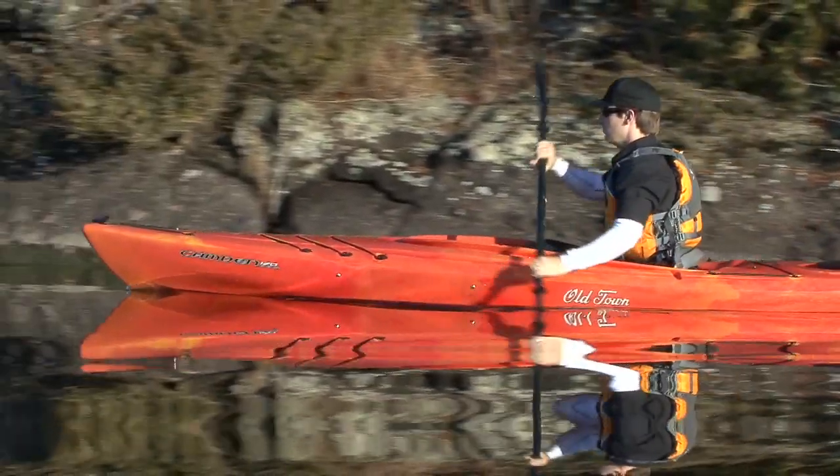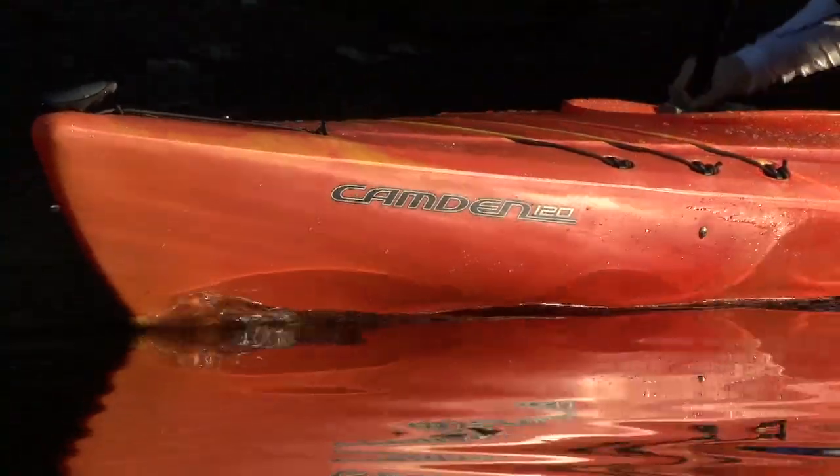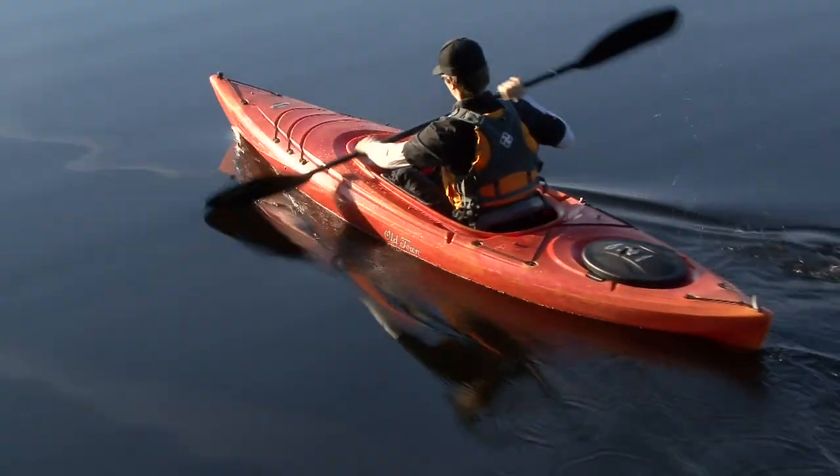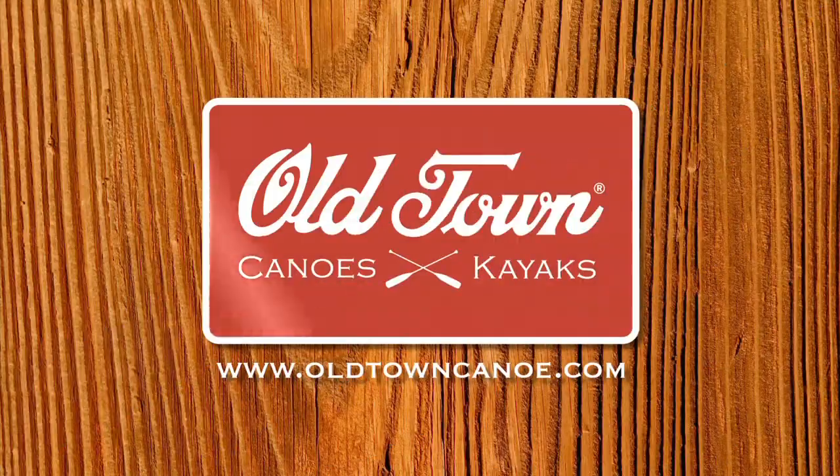Paddling TV is brought to you by Old Town and the new Camden family of recreational kayaks. Affordable but loaded with the richness of features not found on most recreational kayaks. Check out the new Camden kayaks at oldtowncanoe.com.